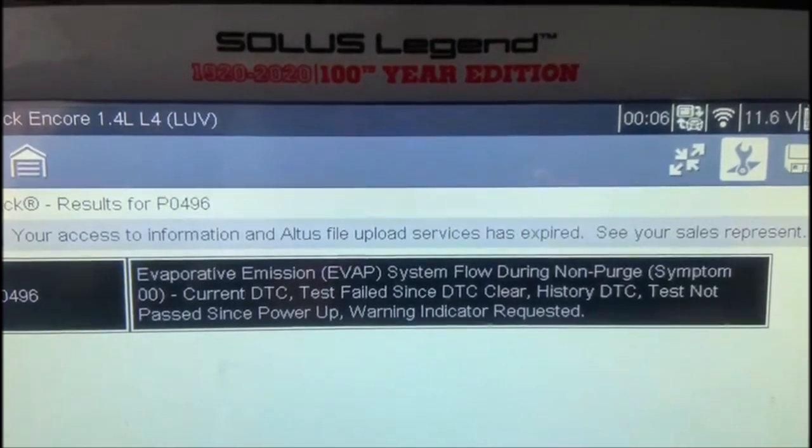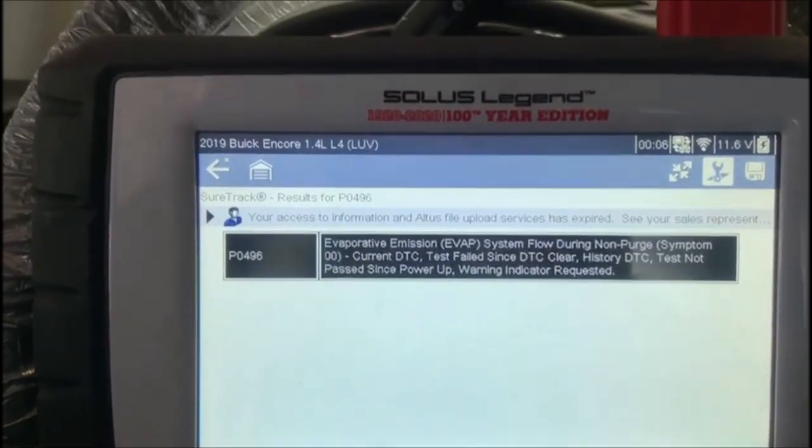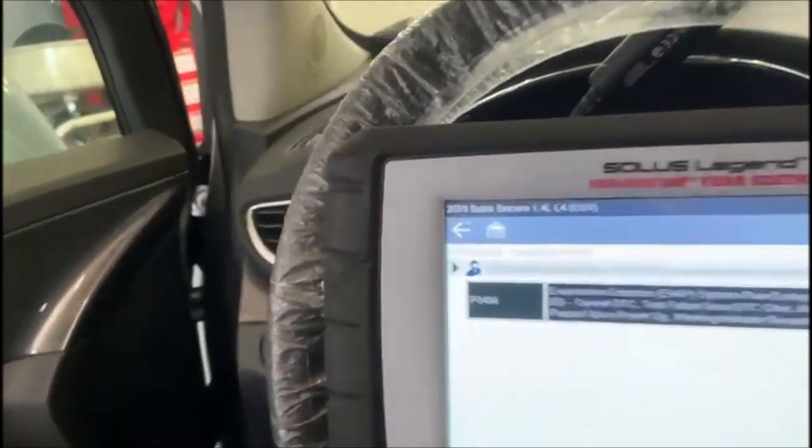They cleared the code, but it's going to come back again. So let's check it out to see what's wrong with this vehicle. This vehicle is relatively new — it didn't have much mileage on it, only 53K kilometers.